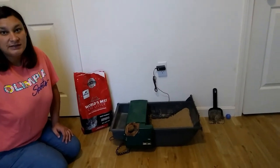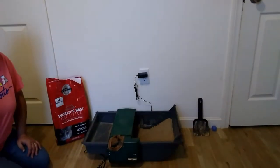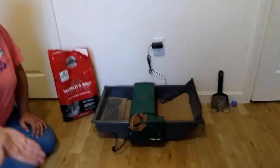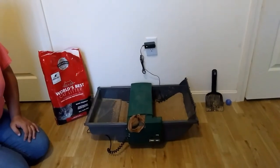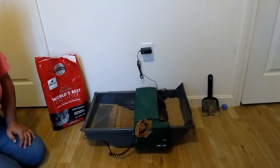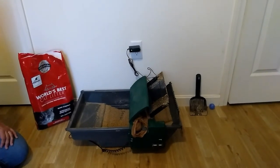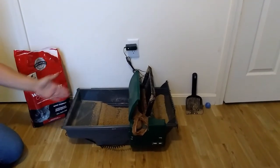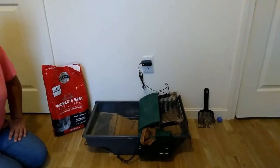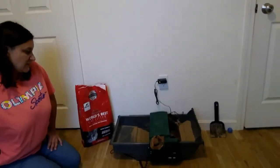As you can see, it moves very easily, scooping all the way to the bottom of the litter from the entire length of the box, disposing of any debris into the receptacle and then making its way back to its final resting spot.